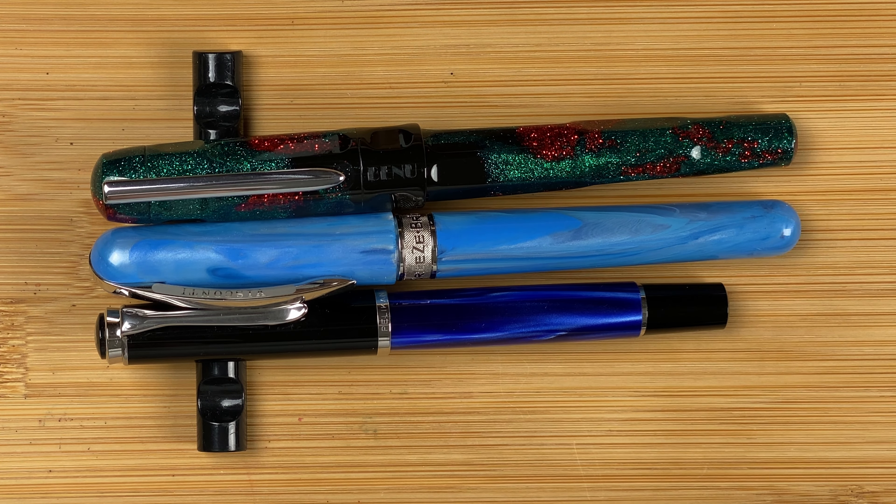Here's the scales of weighing. The full pen: 30 grams. Body only — remember about three quarters full of ink — 18 grams. Cap: 11 grams. Nice weight so you can feel the pen in your hand when you're writing.